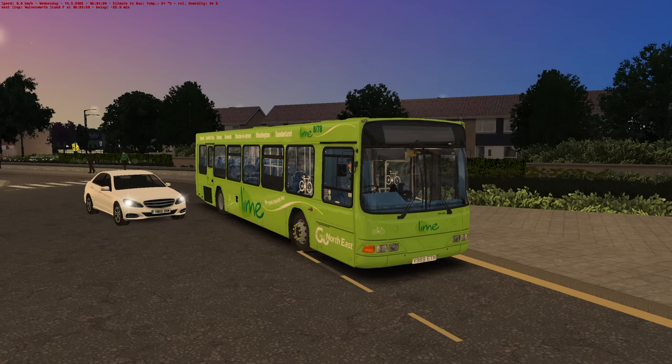Hello everybody, it's Joe here and welcome back to OMSI 2. Today is the day folks! The Renown has been released for OMSI 2. There is a link in the description to go and get that for yourself from Studio Polygon. But here it is, and to commemorate such a monumental occasion, we're driving this particular GoNorthEast spec.